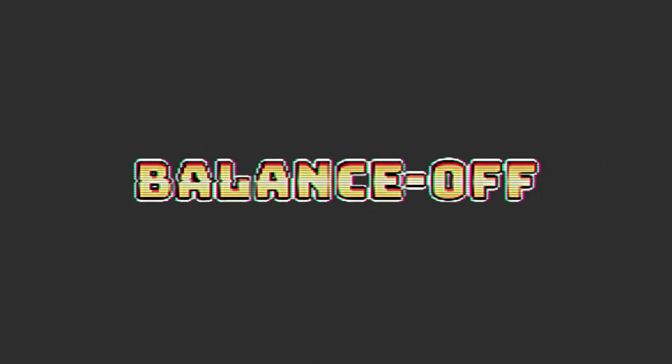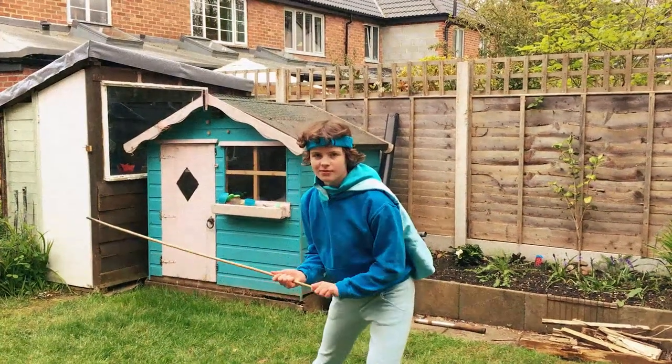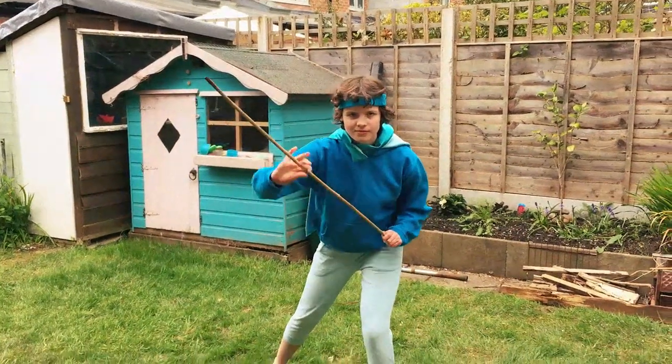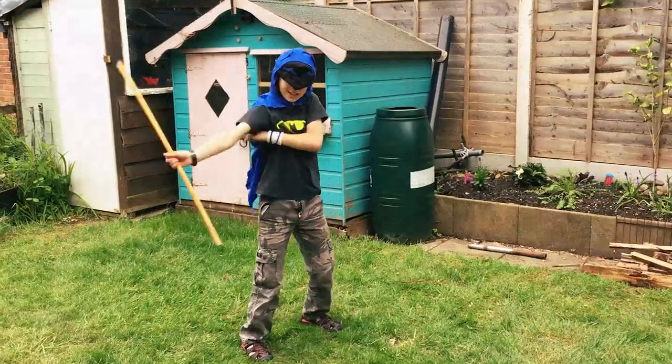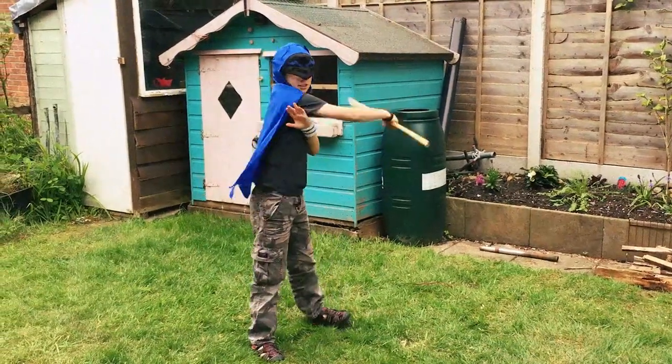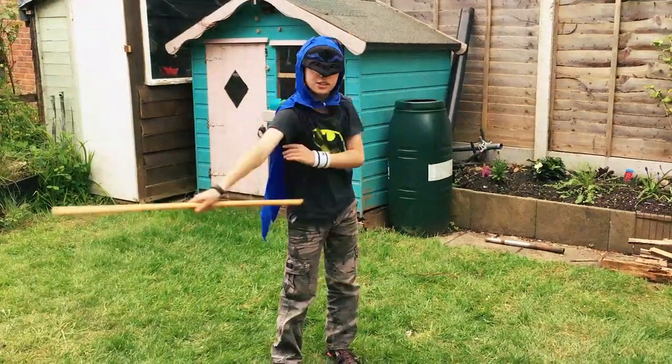Now you can challenge your family to the world premiere of the IOP Balance Off! Contestant number one, AJ, with a superior sense of balance and style. Contestant number two, Cav DeBest, has always dreamt of winning a back garden balance off.